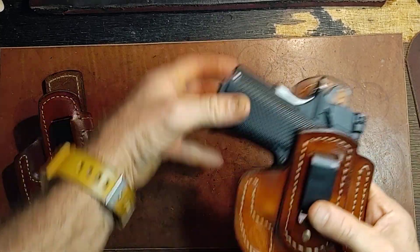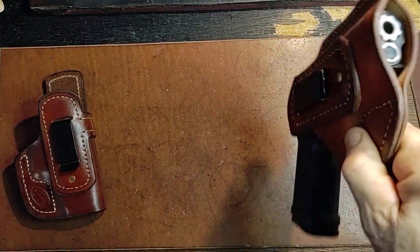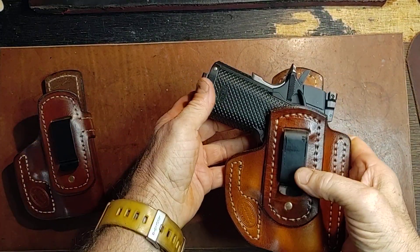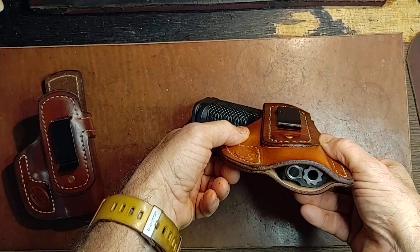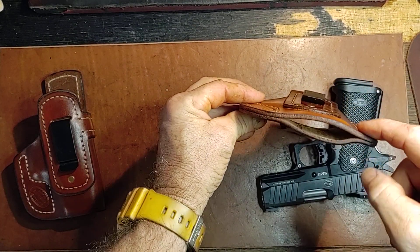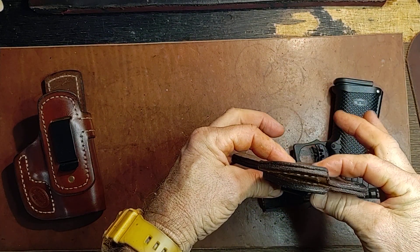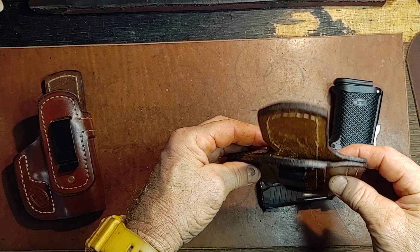The only difference in these two designs — this is really well made, not a question about that. But the inherent problem with a pancake that is flat, when both the top piece and the bottom piece are the same size, is that inside your pants it flattens out. That's the inherent problem, and everybody and their brother tries to get around that.